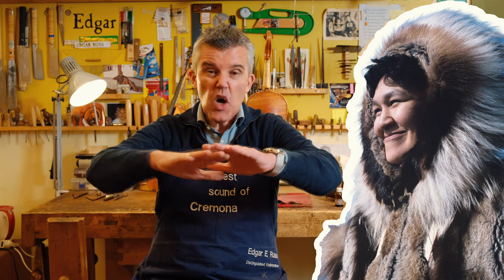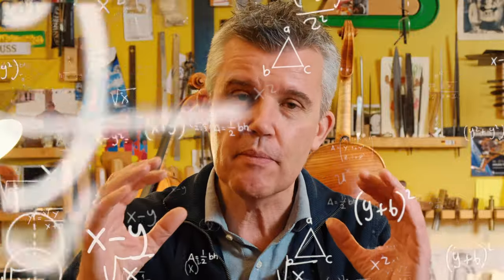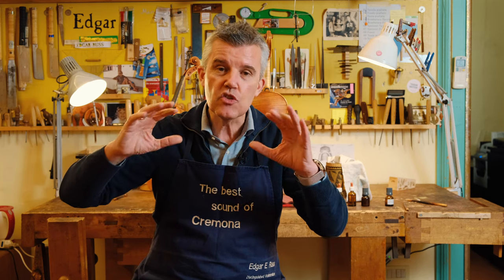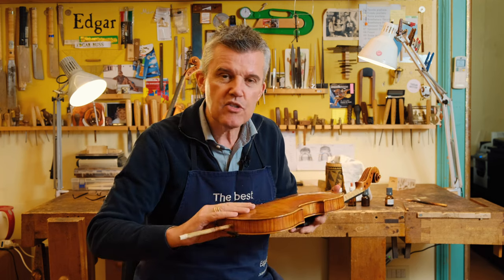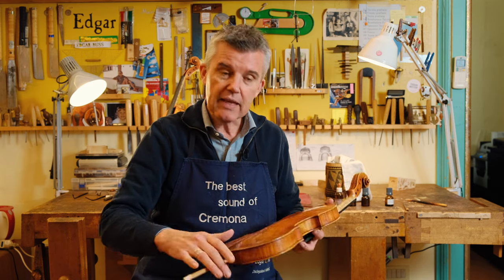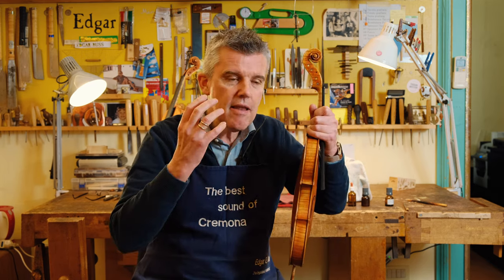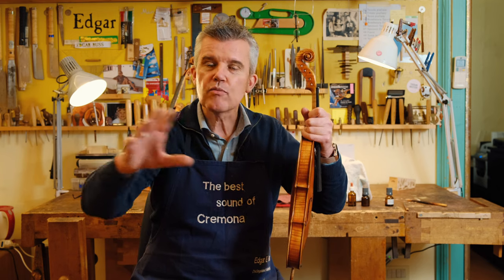Eskimos see the snow and the light fraction of how white it is outside. They have about 32 words to describe how the light is reflecting on the snow, because they only see this white surface when they look out of their igloo. Violin makers describing the surface of a violin should have like 50 words, but we don't. We only have shiny, glossy, matte. Very often people write me how they love antique instruments and how they reflect so nicely when the orchestra is playing.